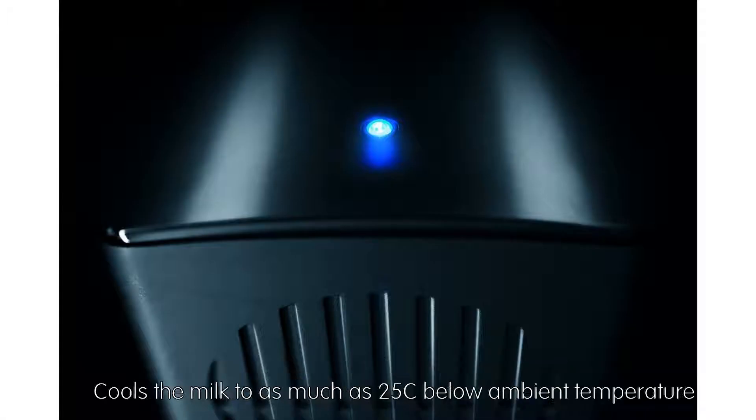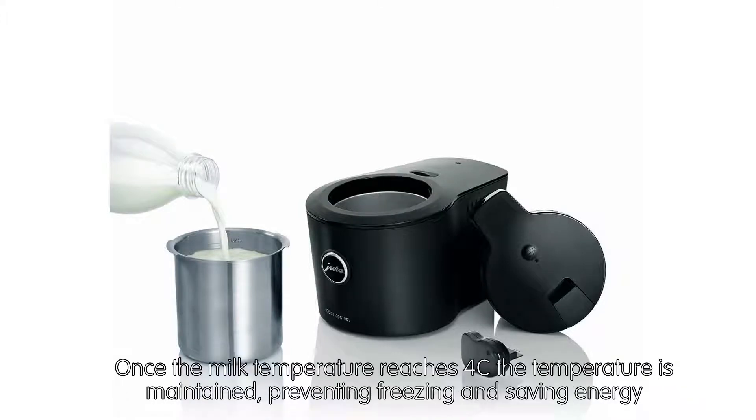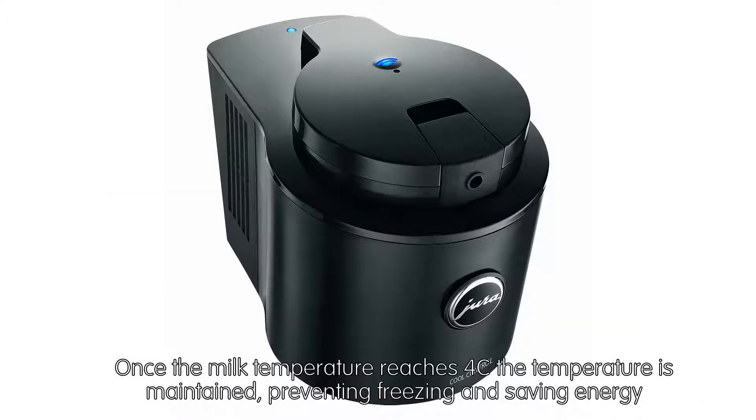It cools the milk to as much as 25°C below ambient temperature. Once the milk temperature reaches 4°C, the temperature is maintained, preventing freezing and saving energy.